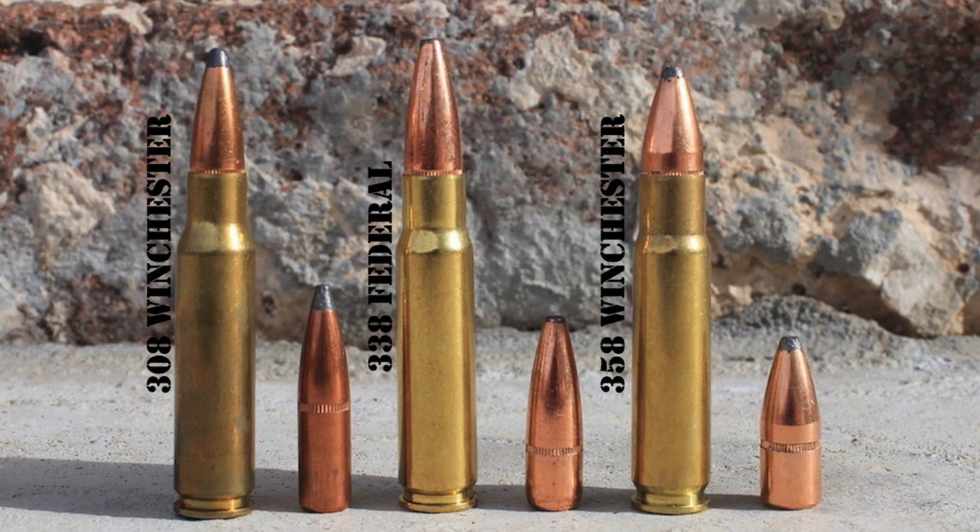All three of them are great rifle cartridges. While there is a large amount of overlap in their capabilities, each one does offer certain advantages. You need to carefully analyze your potential needs and choose the best one that fits them. Even so, no animal will ever know the difference if your shot is placed in the right spot. Get a good hunting rifle chambered in the cartridge you think fits your needs the best, learn to shoot it well, use quality bullets, and you'll be all set for most hunting situations.